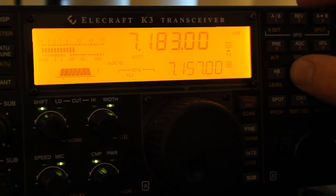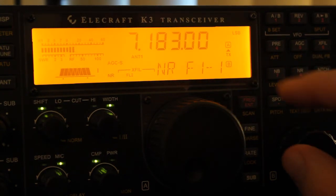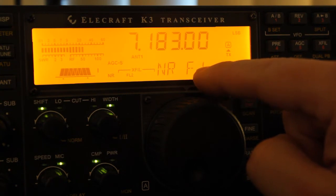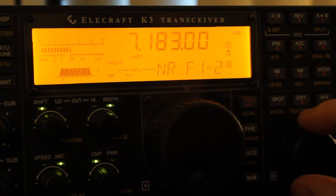Now go ahead and turn on the noise reduction. And you can see it has various settings. It's not a smooth transition function — rather, you preset it to different settings until you find the one that suits you.